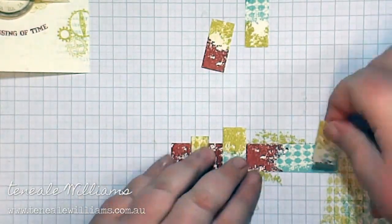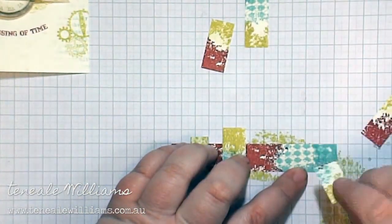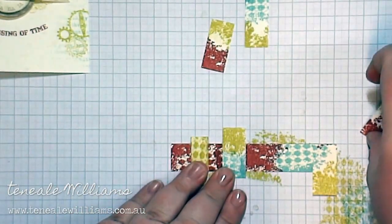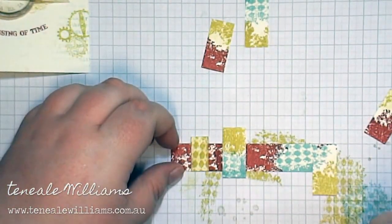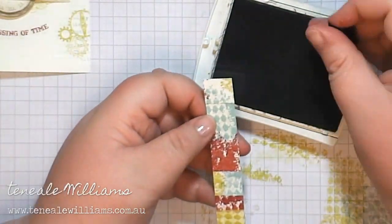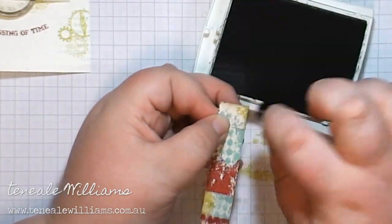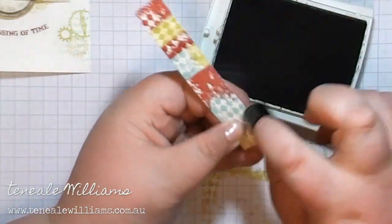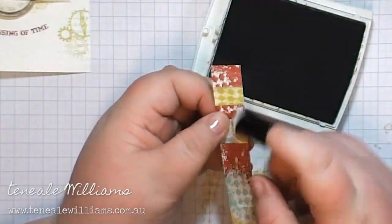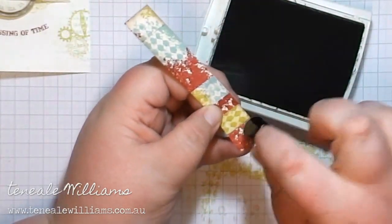I've chopped that strip that I previously stamped into a long strip and then some little rectangles, just creating a nice little pattern with the two pieces. Once I get it the way I like it, I've trimmed it back so it's a nice flush layer. I'm just Crumb Caking the edge with the dauber and the Crumb Cake ink pad just for a nice distressed effect. Crumb Cake is a great color — just sponging because it's just not too dark; it'll give you that light distress.